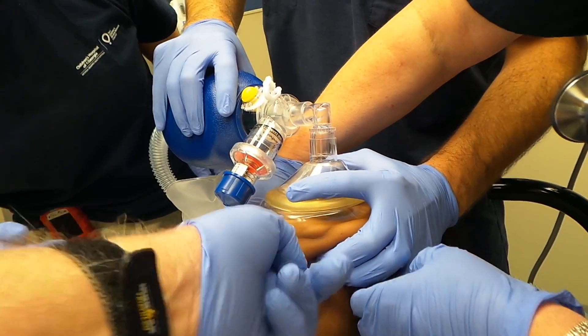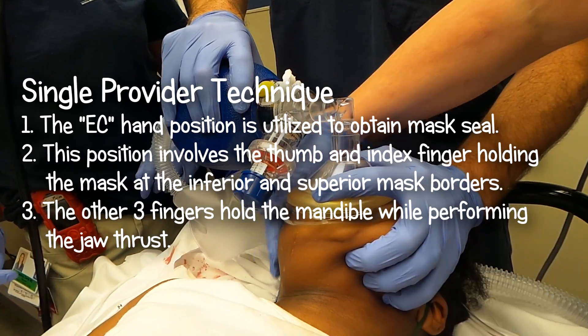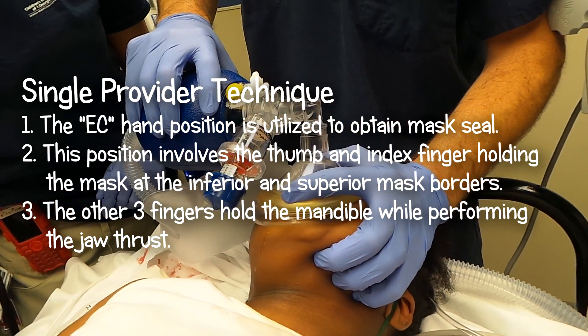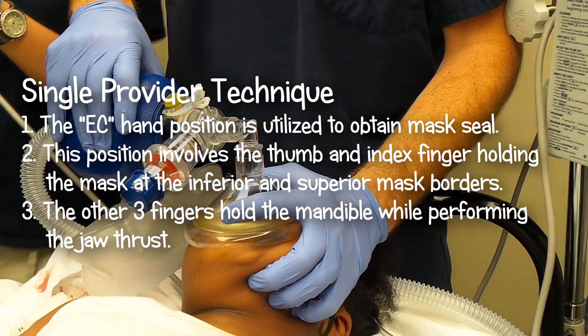His fingers should not be digging in so much — just on the jaw, on the bone. It looks like you're on soft tissue there, so adjust that.